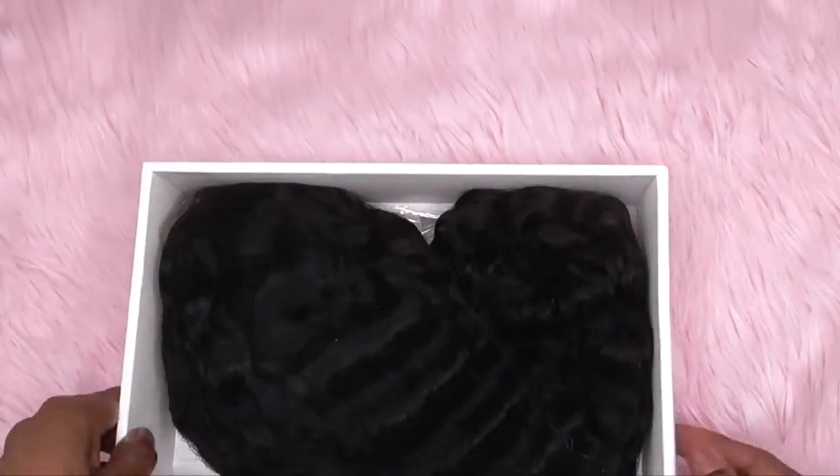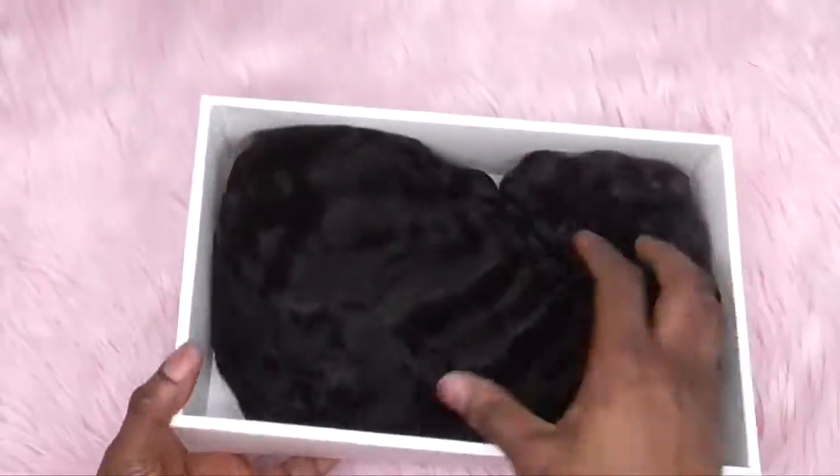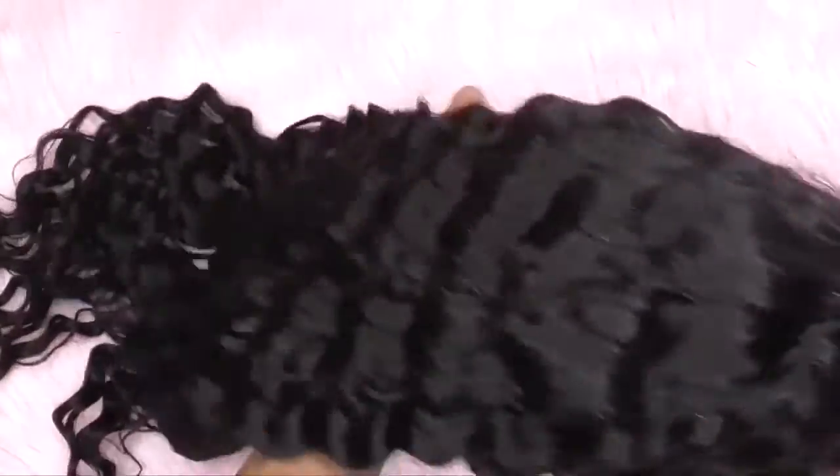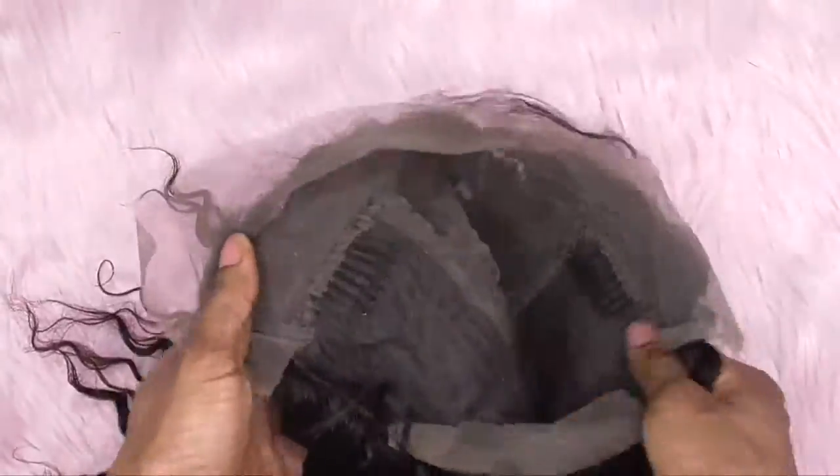The wig came in this box — as you can see it says So Good Hair. This is the wig inside of the pack, and of course you can see the free gifts: you have the eyelashes, the wig cap, and some clipping combs. This is what the wig looks like straight out of the pack.